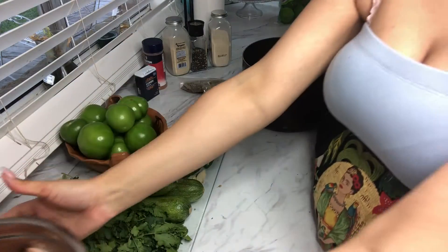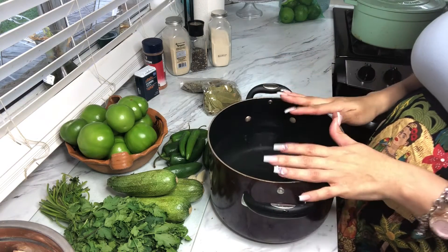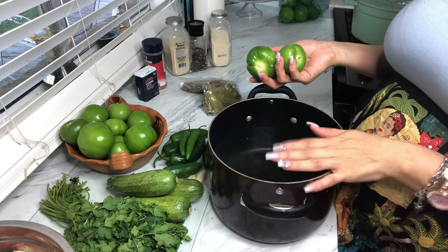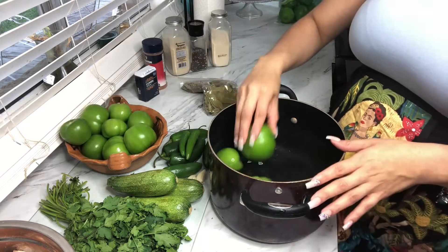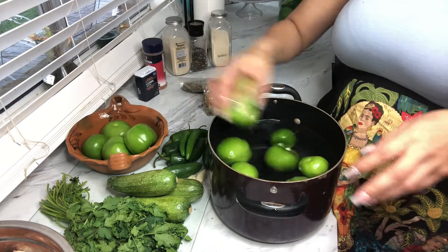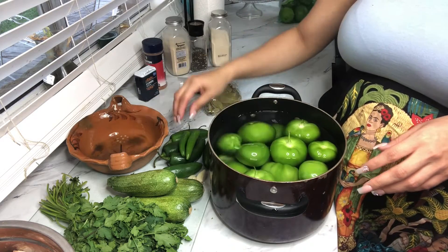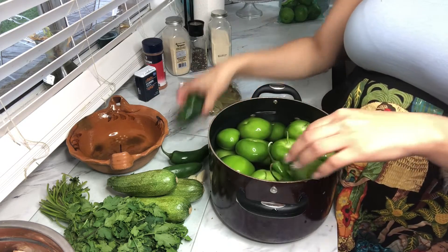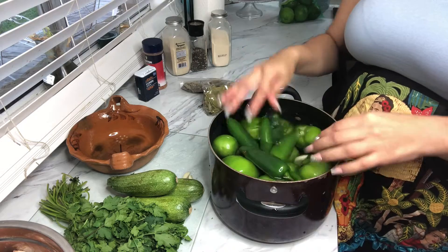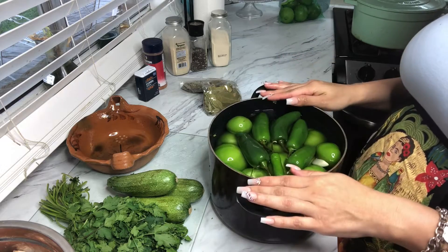Now that our chicken is nice and seasoned, we're going to set it aside. We're going to be working on our salsa now. I washed and rinsed all of my tomatillos. I'm going to put them in this pot with water so they can get to a boil. I'm going to throw in my chiles and garlic cloves, and bring this to a boil.